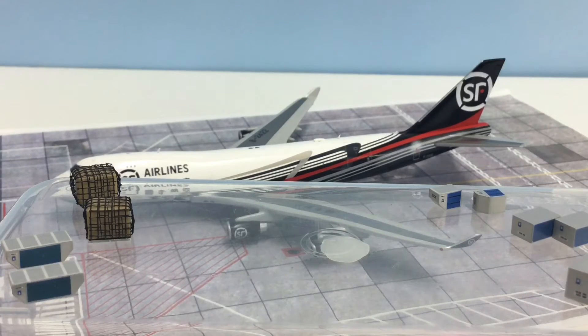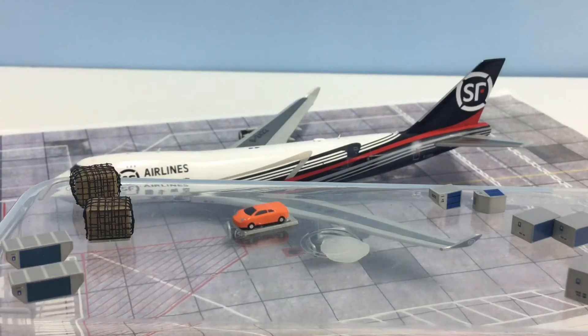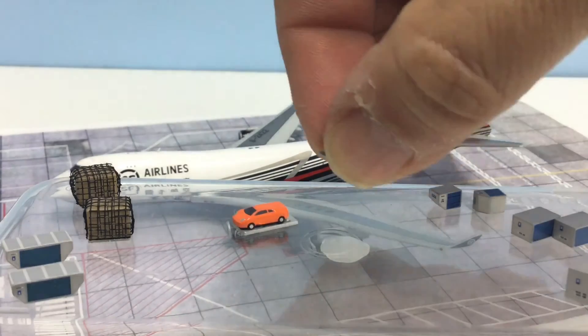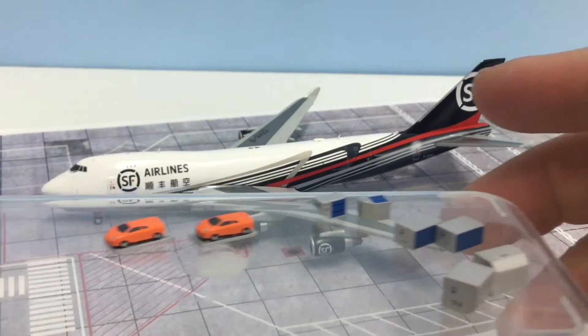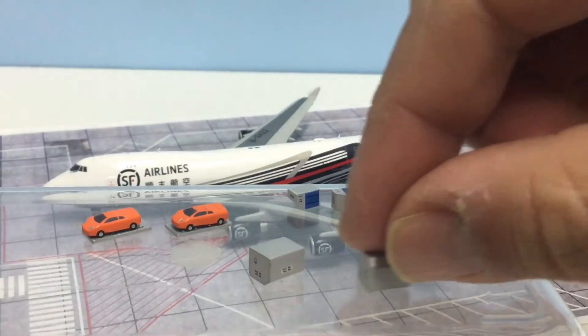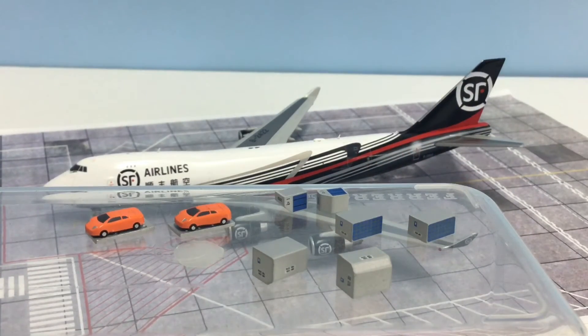The last pieces of the set are some little Lamborghinis or Ferraris — not sure what they are exactly — sitting on a pallet. Cars are something which almost never get produced at this scale, obviously they're tiny, but if you're trying to do a landside part of your airport it's handy to have some. So there's quite a range here — six different types of containers to go with your cargo area — and you'd probably have to get quite a few of these sets for any sizeable cargo space.